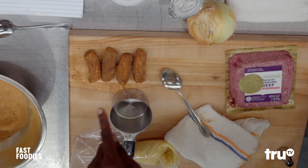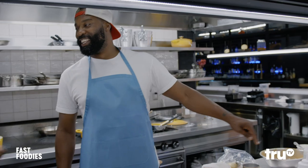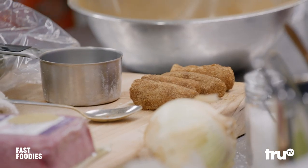My uncle — all his fingers look like that. They're all the same size. We're going to call these uncle fingers.